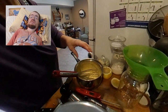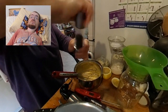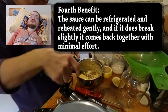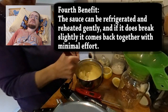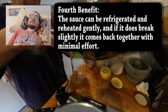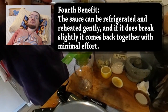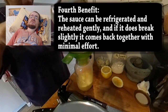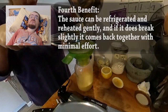As a final little benefit, I found the sauce was so stable I was able to reheat it the next day. After refrigerating the leftover hollandaise sauce, I reheated it gently in the circulator the next day. It did break slightly, but came back together just by stirring it with a fork.